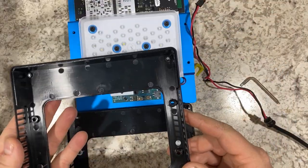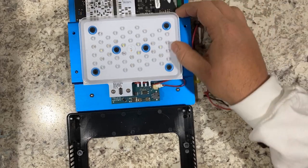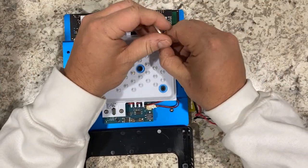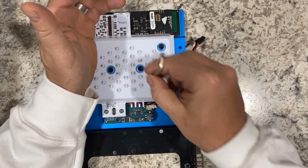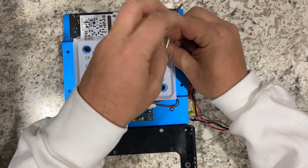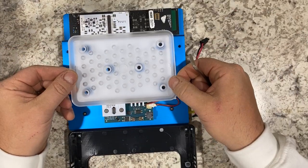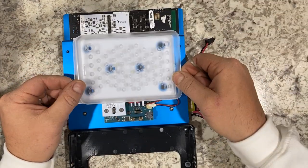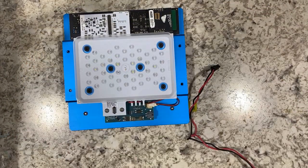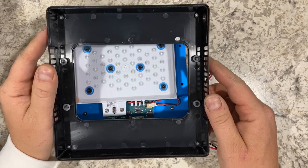At this point, if you are just replacing the base cover, you can start the reverse procedure, which we'll show you. But if you're also replacing the lens, now is the time to remove the lens screws and replace the lens with a new one. When you replace the screws, hand tighten them until they are snug. Don't over tighten them as you may damage the lens.